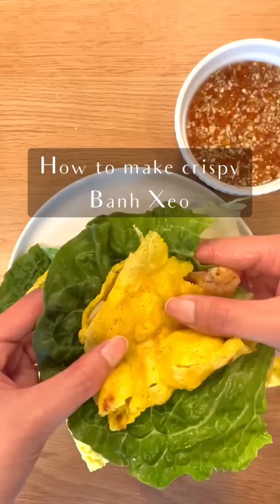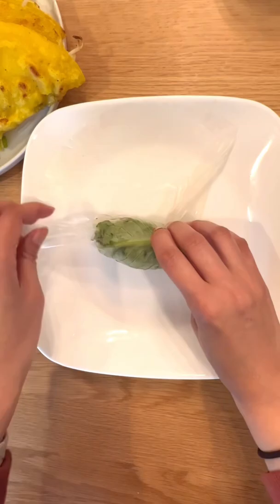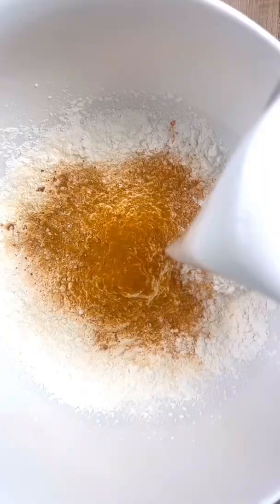Ask 10 Vietnamese people how to make the crispiest bánh xèo and you will have 10 different answers. Over the years, I've tried so many different batters: club soda, vodka, chilling the batter, all kinds of flours and starches.